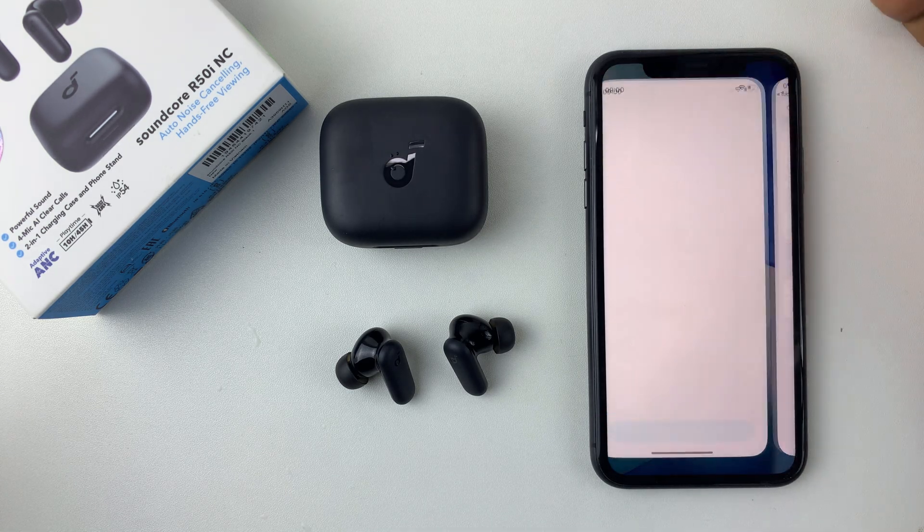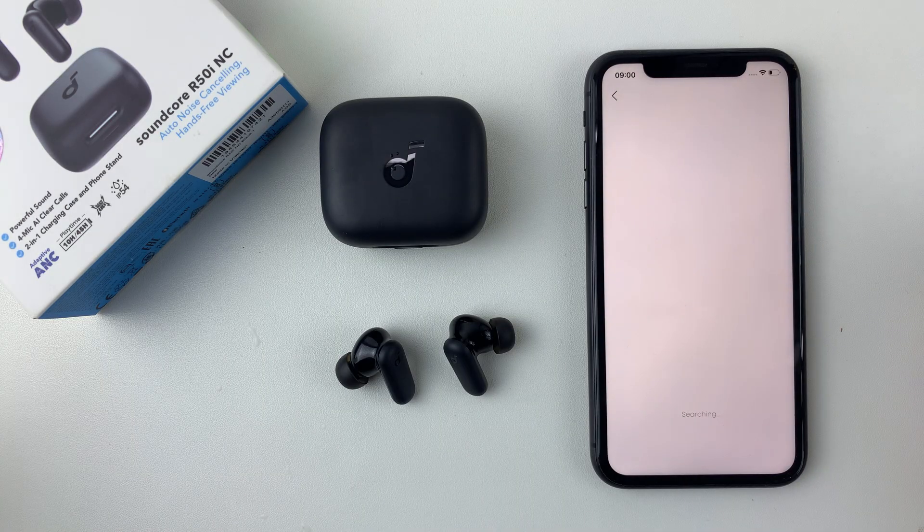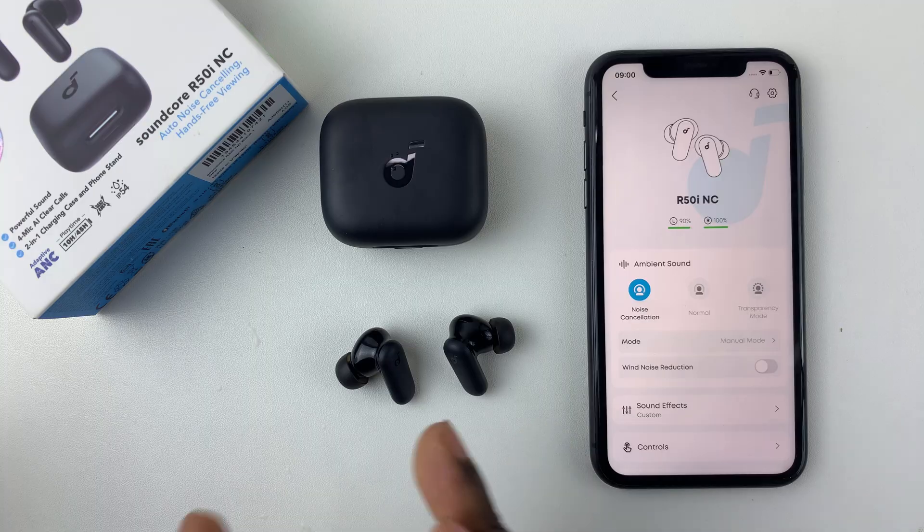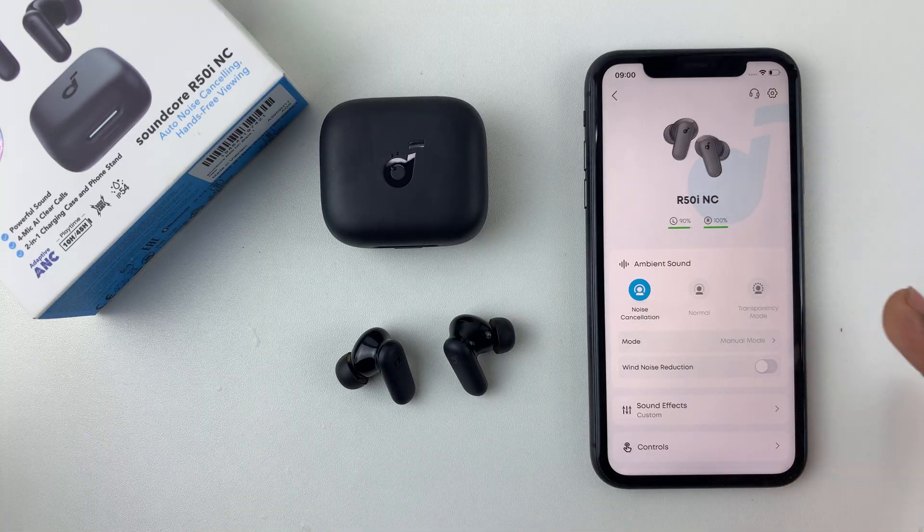Once you're done, simply go back to the Soundcore application. And there you go — you can now successfully see that your Soundcore R50i earbuds have been connected to your iPhone through the application. Thanks for watching and I'll see you in the next one.